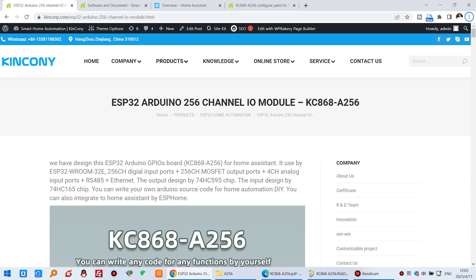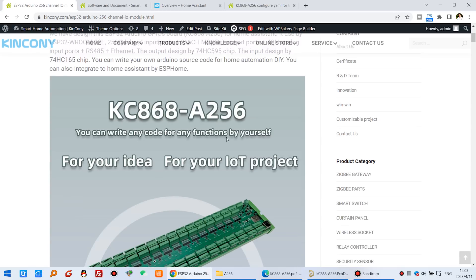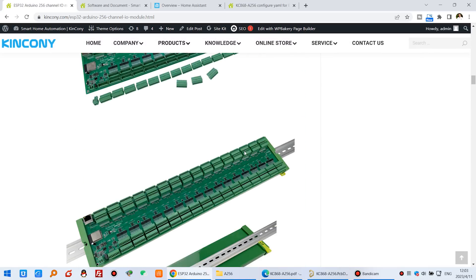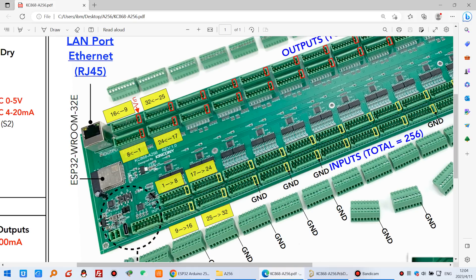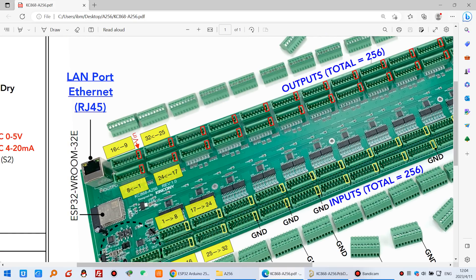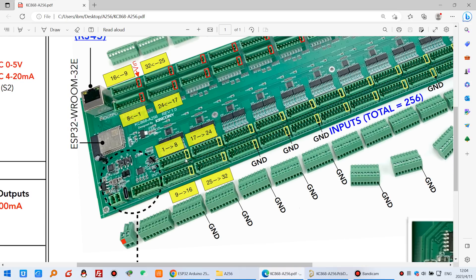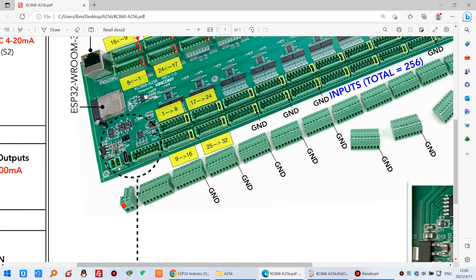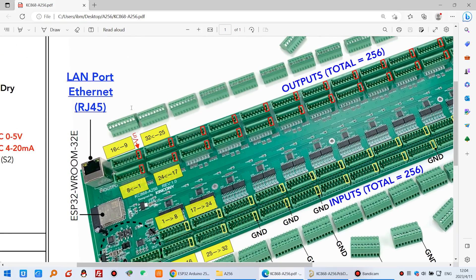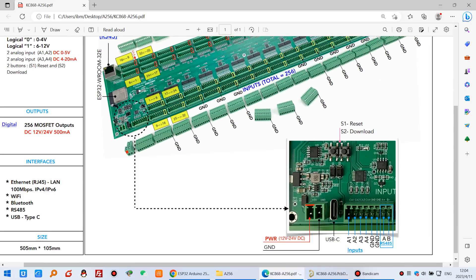Let's look at the web page about the A256. On our web page there are many different GPIOs. That is digital output — 256 channels — and this is input. Every 8 channels will have a ground, and VIN for every 8 channels, so you can connect different output terminals to different voltages such as 12V or 24V. This is for the power supply, so the board will be very powerful with so many different inputs and outputs.